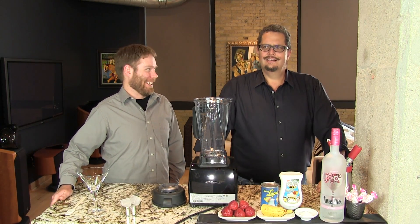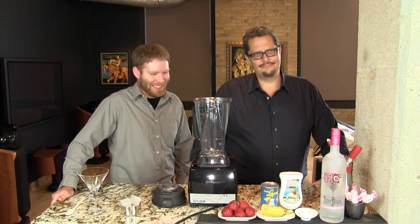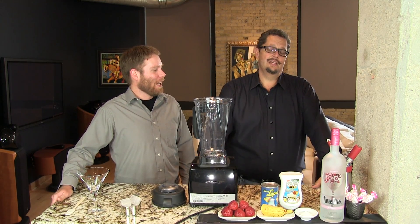How many licks does it take? That's actually a Tootsie Pop. It's probably the same company. Did you have Tootsie Pops growing up? Oh yeah, those were good. I remember the owl.